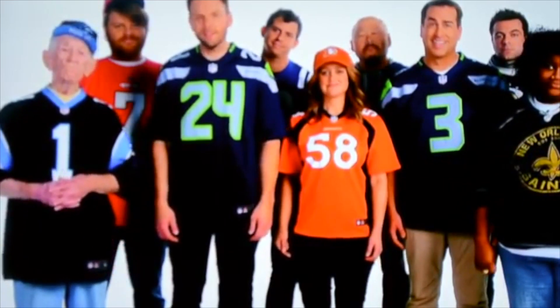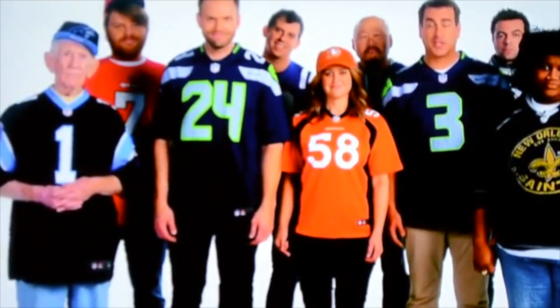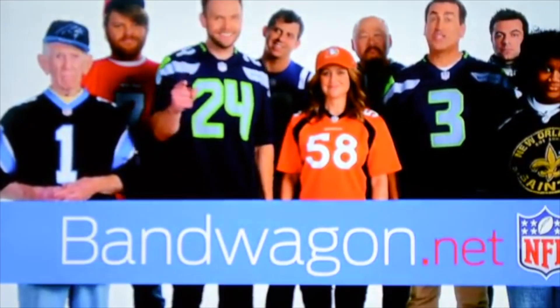It always feels good to join a winning team, even if you had nothing at all to do with their success. Just ask Barry Switzer. Bandwagon.net — jump on it!